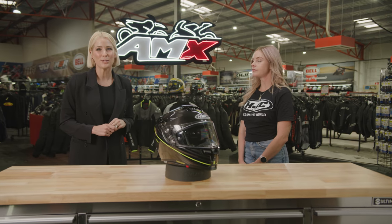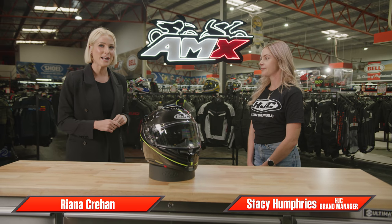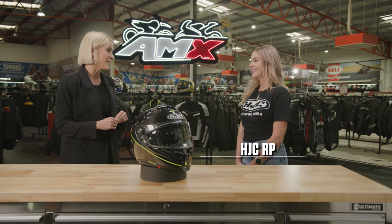Hey everyone, welcome to the AMX Superstore's Product Insight. I'm Rihanna Crean and today I'm joined by brand manager for HJC, Stacey Humphries. Stacey, there are so many helmets in the HJC range — why have we chosen to focus on the RPHA 70 today?